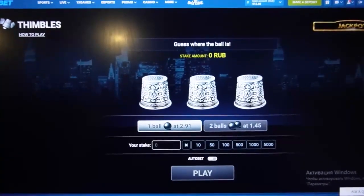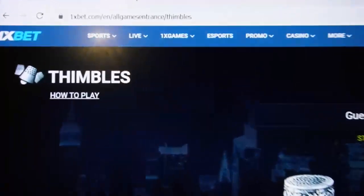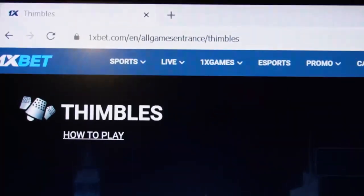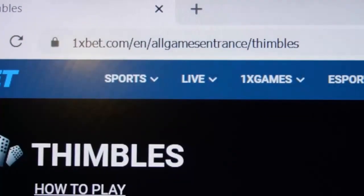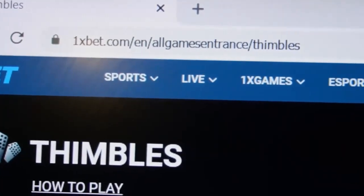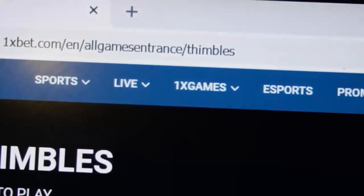Hello my friends, you're on the main channel. Now I show you how this real cool script for Timblus symbols works. You can see this is the actual 1xbet link, this is the official 1xbet site, this is the official page for the Timblus game.